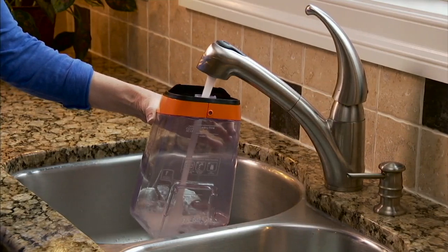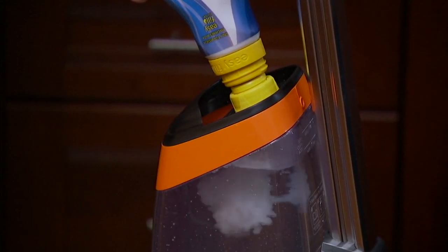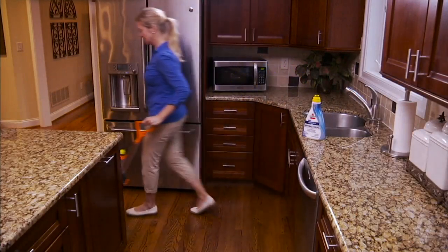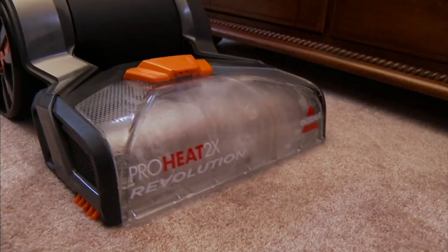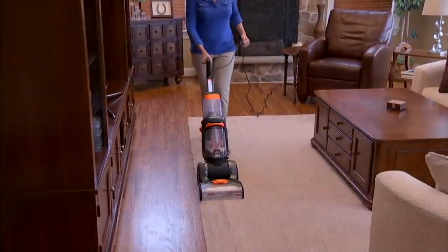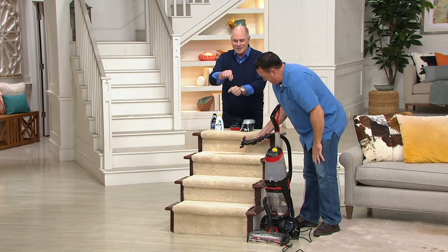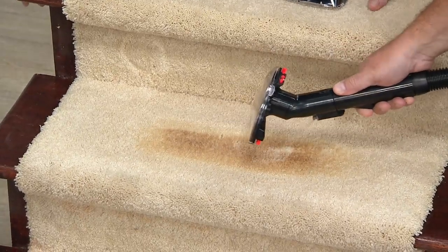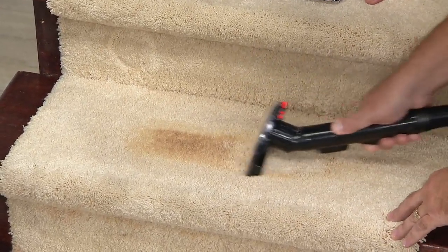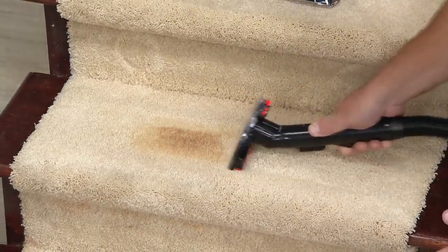That was just a pretend pet stain — that puppy's not in trouble! Here's your opportunity to get their top-of-the-line system. The Bissell ProHeat 2X is the carpet cleaner recommended by professionals. Now we're rocking — you see the solution coming out, it starts attacking the stain right away, and then there's the suction.